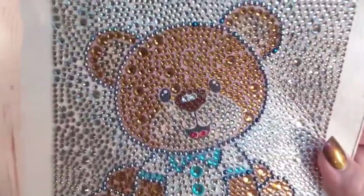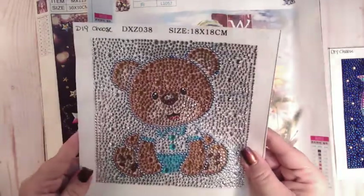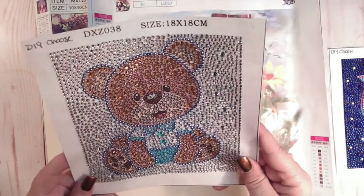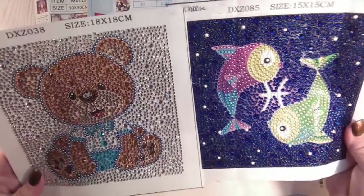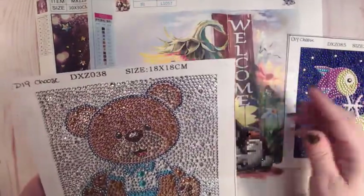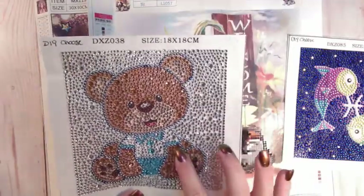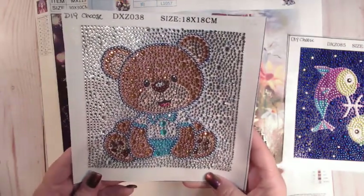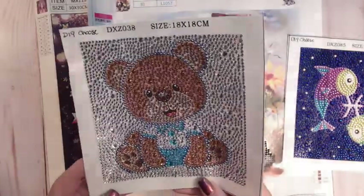This is the second one — a little teddy bear. It is an 18 by 18, though this one says 15 by 15 and that one says 18 by 18; they seem the same size. Maybe one measurement is the inside and the other is the actual canvas size. Anyway, he was a dream to do. My daughter started him, but she got tired and I finished him up. It's got great sparkle and I love all the rhinestones.